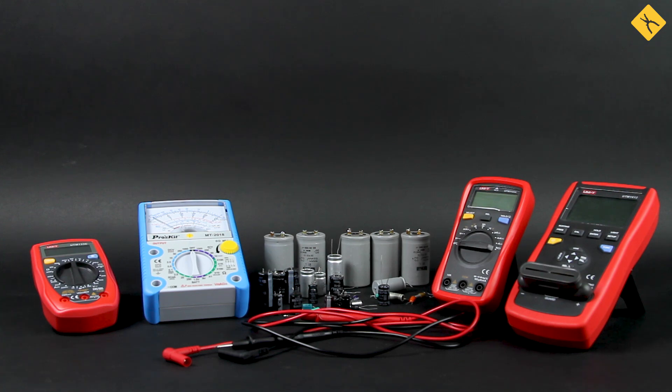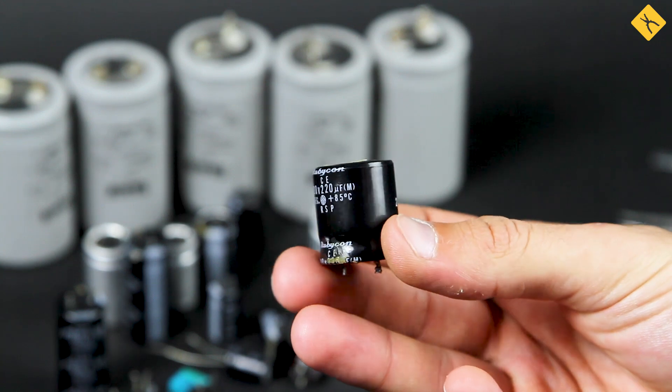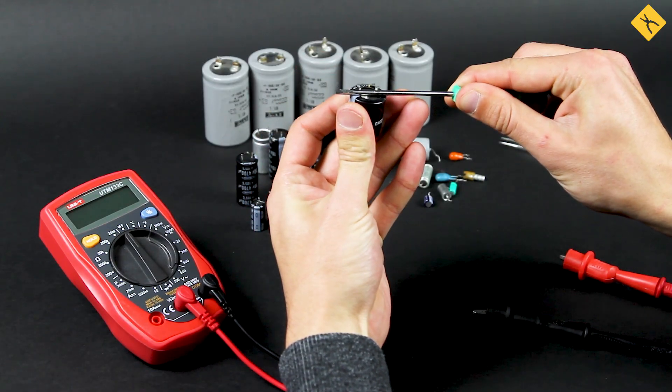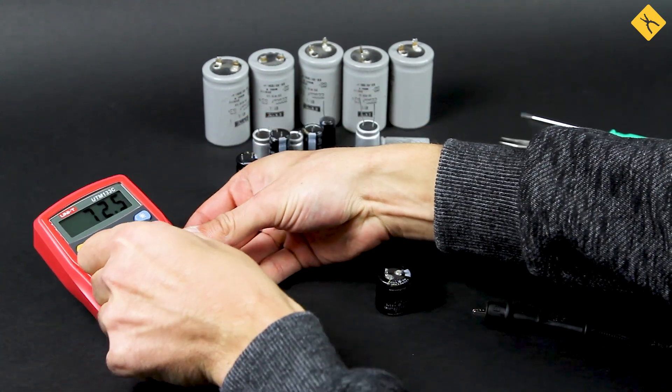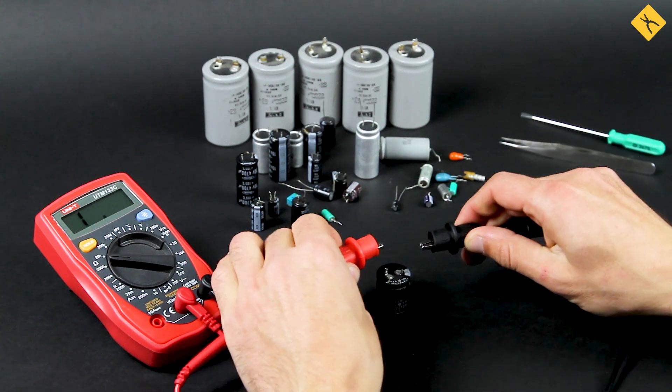For the initial visual check, we recommend that you read an article on our website. Let's start by checking electrolytic capacitors of 220 and 1000 µF for breakdown. Before you connect capacitors to a multimeter, be sure to discharge them so as not to damage the device itself. You can use a regular screwdriver.